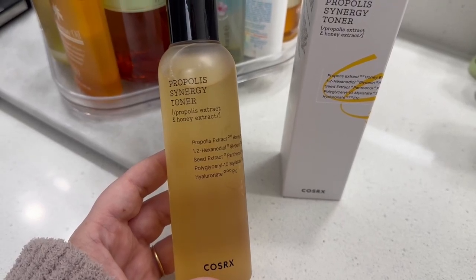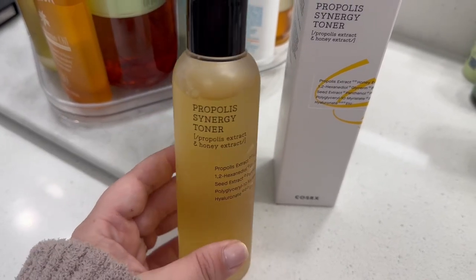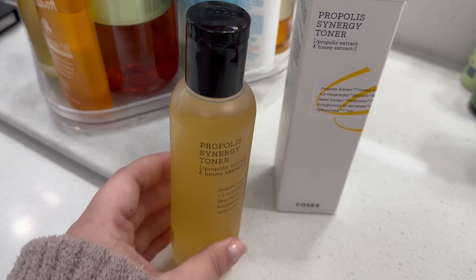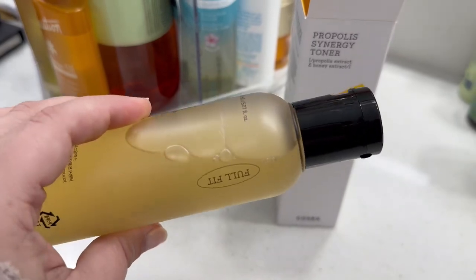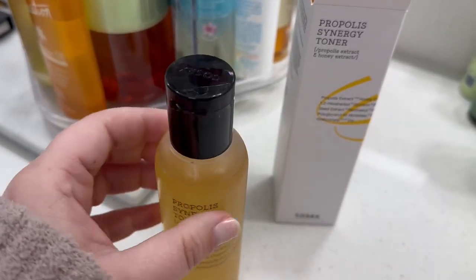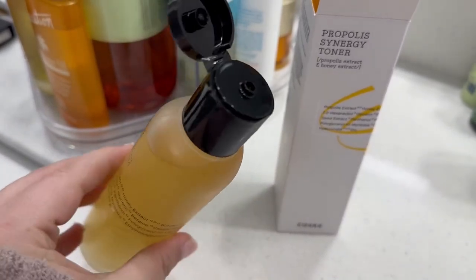Here's a closer look at the Propolis Synergy Toner. This was sent to me by the company. This is a propolis and honey extract toner. It is a pretty good size — you can see compared to my hand. The consistency is what you would expect from a toner. If you're used to the snail mucin from this brand, this is completely different consistency than that.